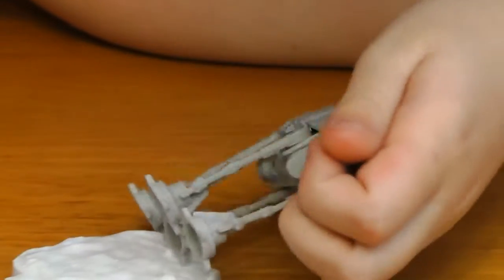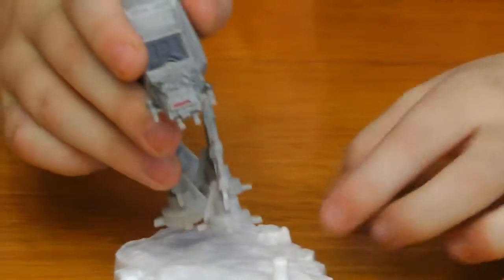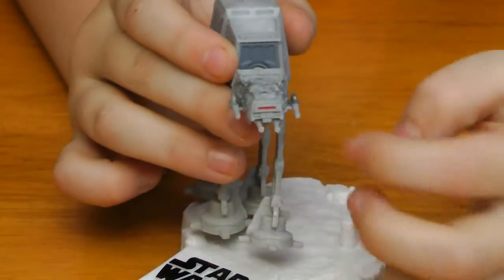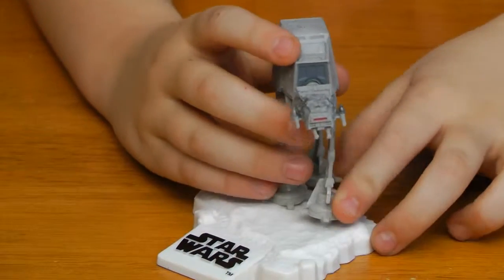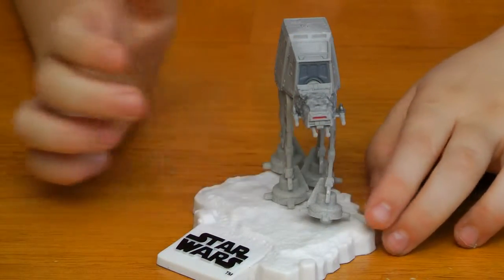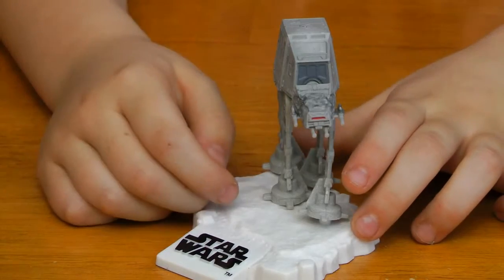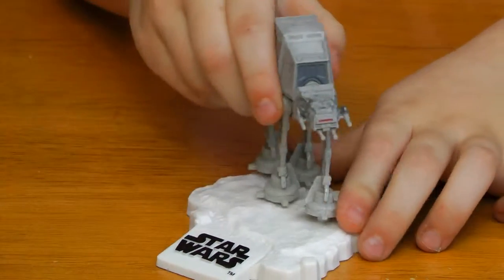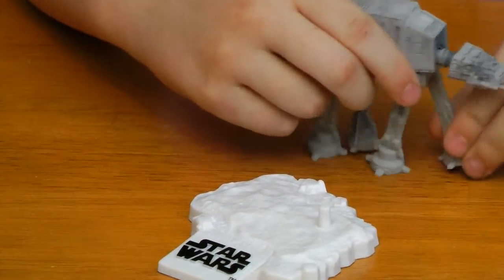These are four different little blasters: two speeder blasters and two heavy blasters. Those two are made to destroy the shield generator.